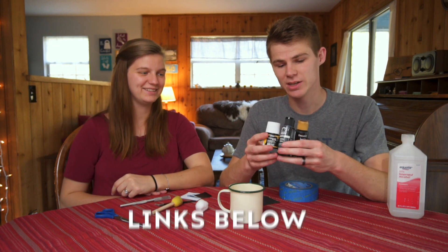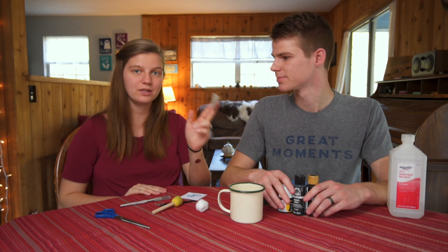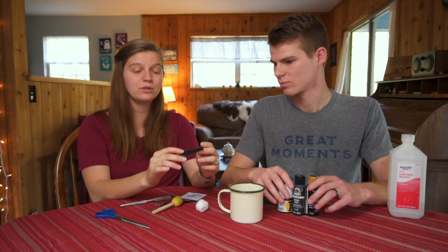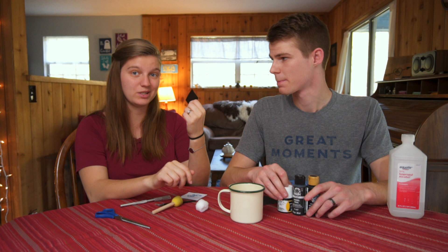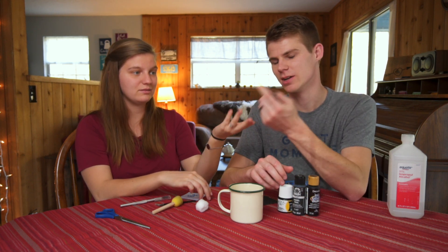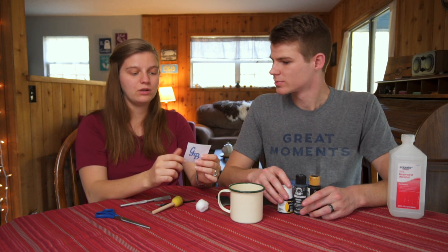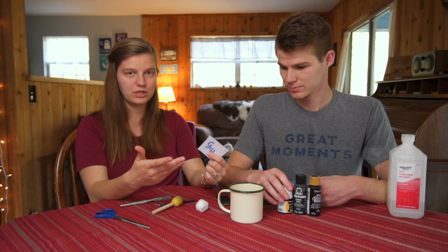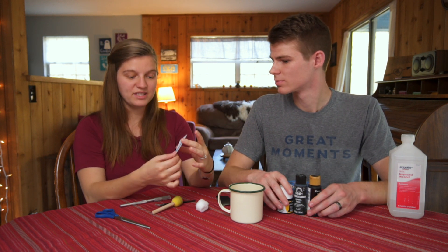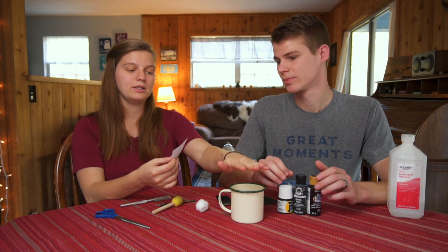There are a bunch of different types of paints you can use. We've tried all three of these — this is the most expensive but it also works the best. When you're getting your vinyl, you can get it at any craft store. You want to make sure it's the type that you can remove — it's basically just like a sticker sheet that you cut out. For your stencil, create whatever design you want on your computer and print it out the size you actually want it on the cup.